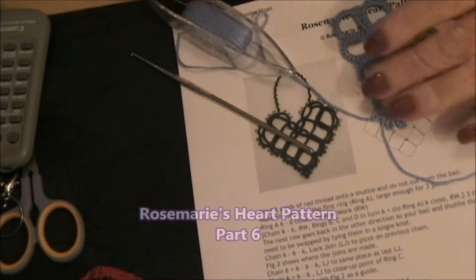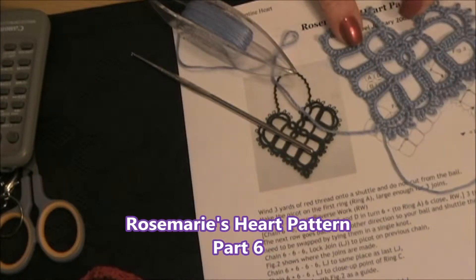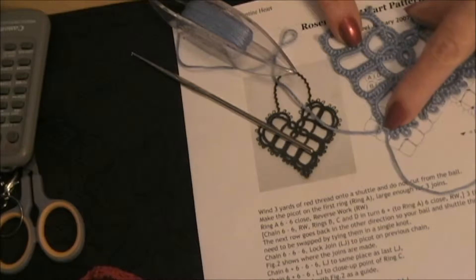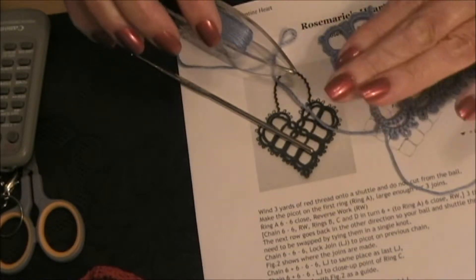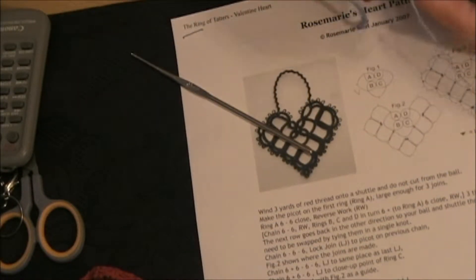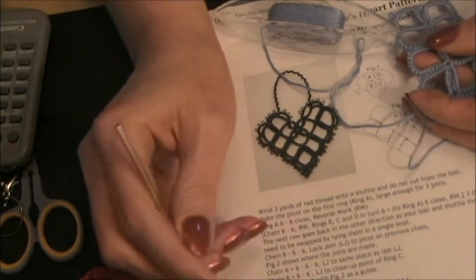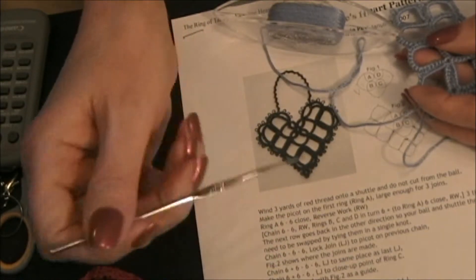Welcome back to Rosemary's heart pattern. Last time I left you, you were working on this chain, and I said to work down to the bottom and stop — that's where you should be at now. This next part is tricky; easy to do, but it's tricky if you don't watch what you're doing.